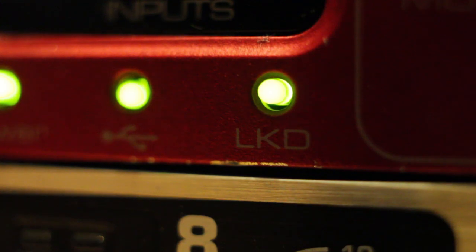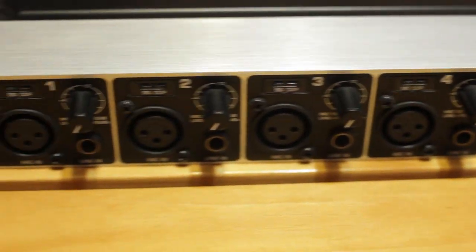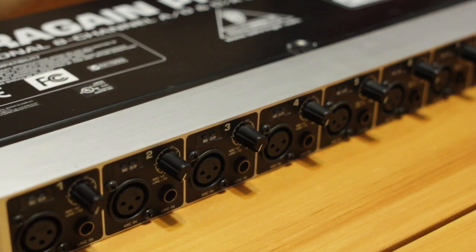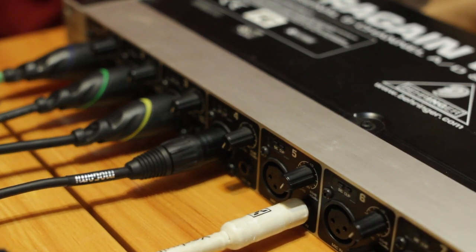If it doesn't, then the Behringer unit is probably set to slave by mistake, or there's a problem with the hardware. Now that this is set up, our computer will treat the Behringer inputs as 8 more inputs connected to the audio interface. Now we can use all of these inputs with the recording software at once. Selecting the ADAT inputs should be the same as any of the other inputs on your interface, but some software such as Reaper will require that you set the range of inputs that the software can use.